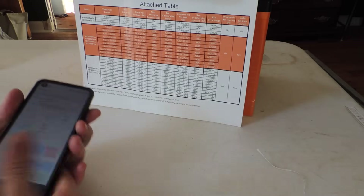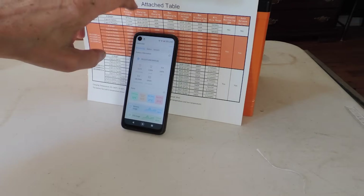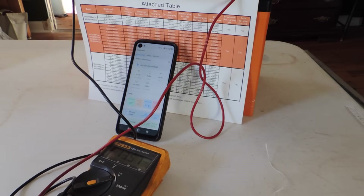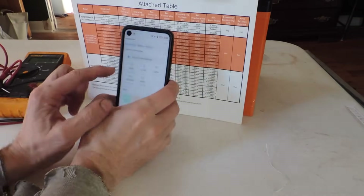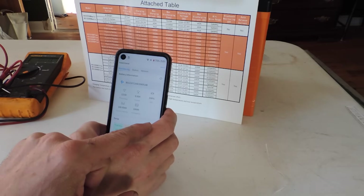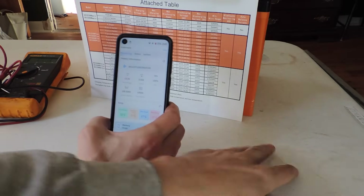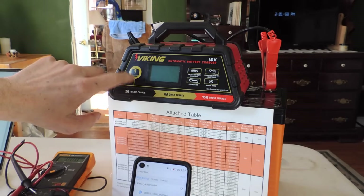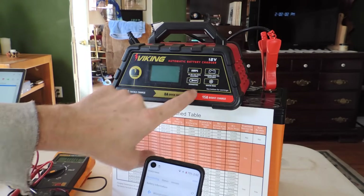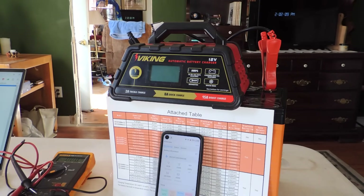At hour four, we're at 100%. The charger still says 70%, but the app shows 100% capacity at 13.57 volts — the charger reads 13.6, which matches well. So apparently this Harbor Freight Viking Automatic Battery charger in AGM mode will charge this battery to 100% capacity. Good to know.